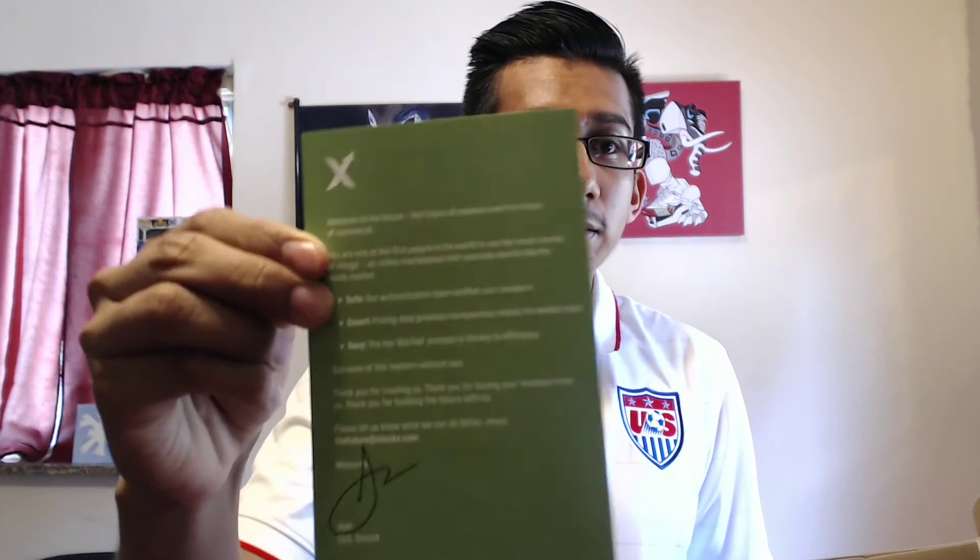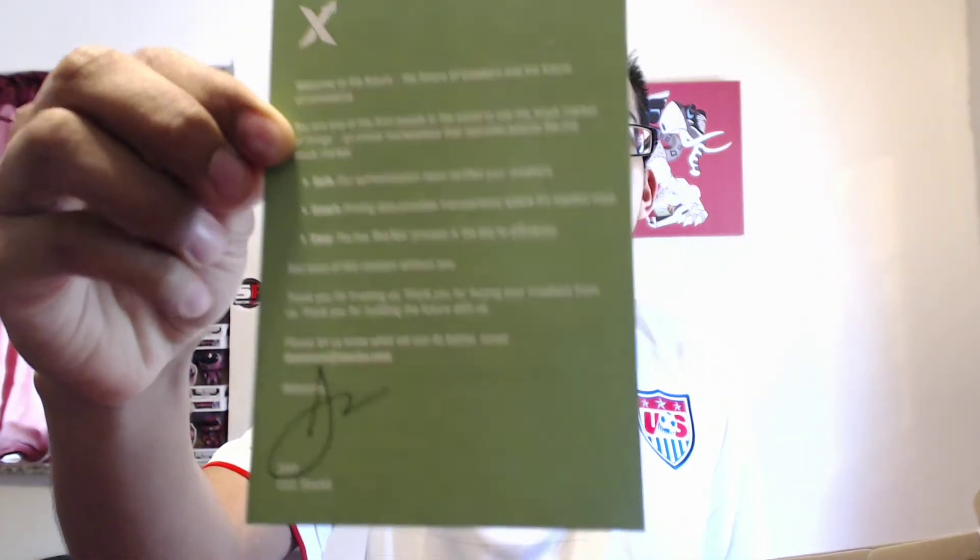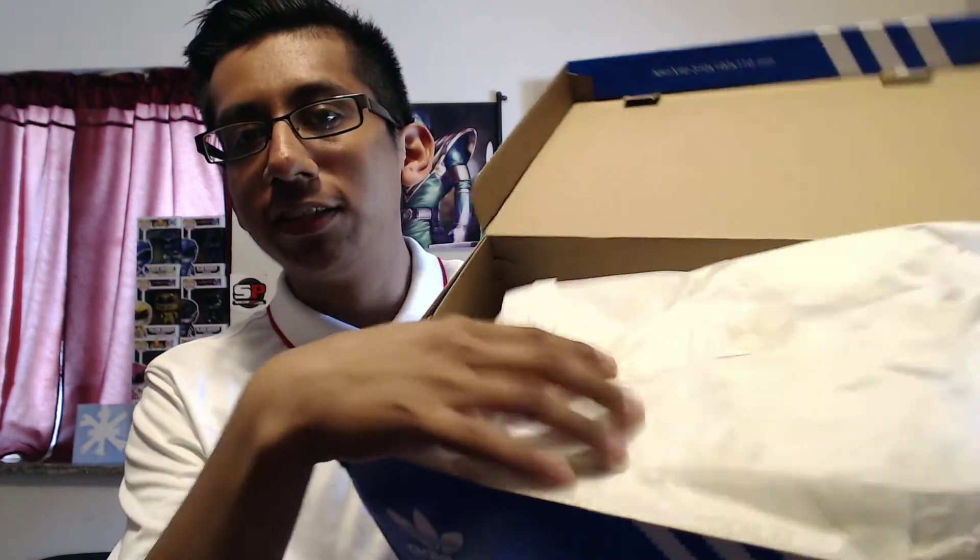We get our information right there inside the box. This is pretty much saying that my shoes got verified, and there's a signature right there at the bottom. Yeah, it's pretty much confirming that it got verified. Alright, right here we have some white tissue paper and we're going to open these.